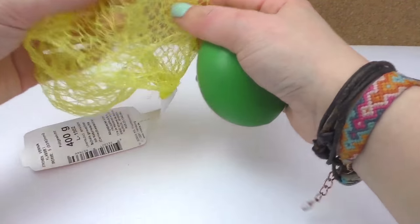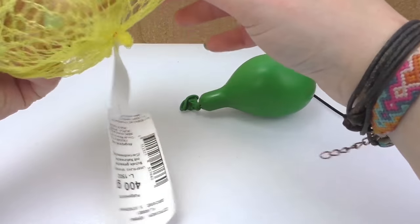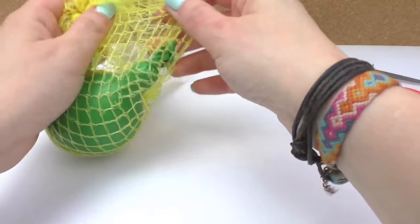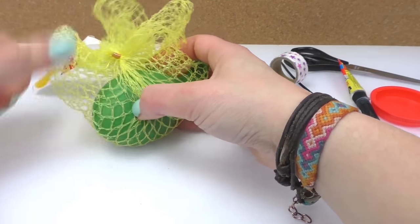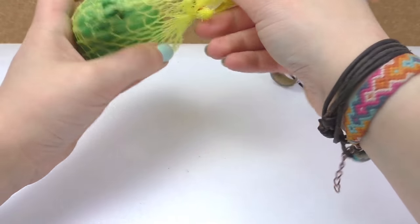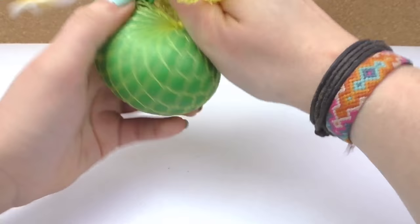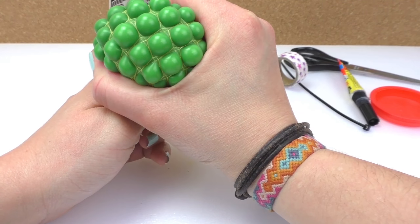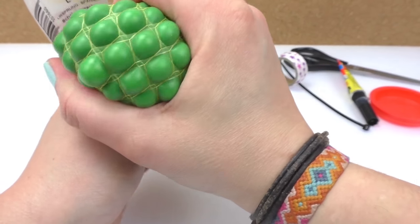So this is the balloon. We're going to grab the net — it already has an opening because I took out the lime that was inside — and I'm going to put the balloon inside. Then I'm going to close the net and twist it multiple times so it's nice and tight. When we press it, look — it creates this super fun effect and it's really, really cool. This is our squishy mesh ball.